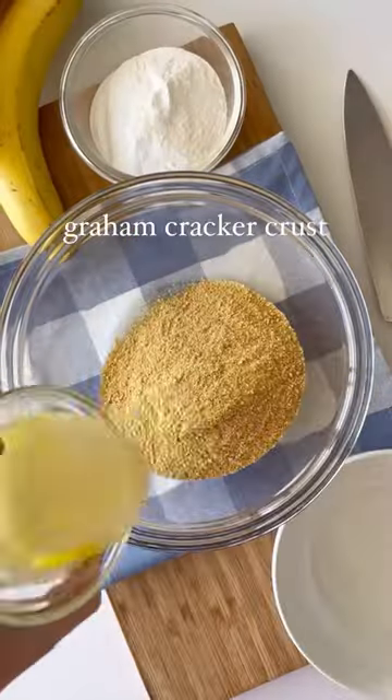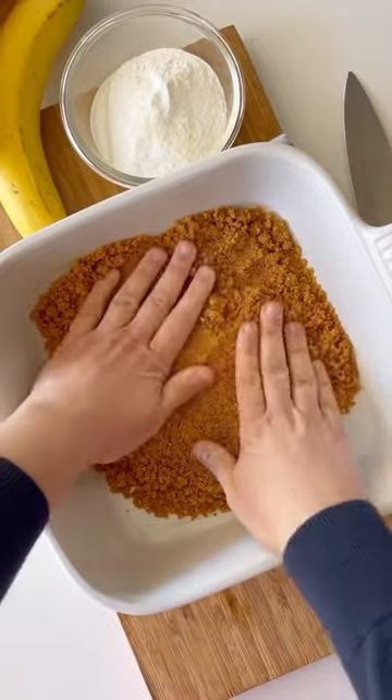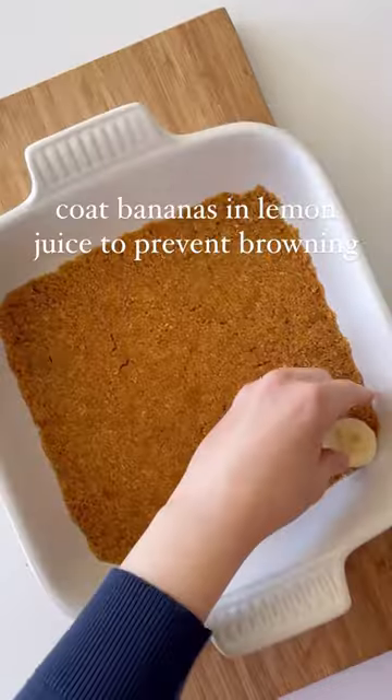Sometimes the best recipes are the no-bake ones. I use crushed graham cracker crumbs, but you can even make this crust out of crushed Oreos or Nilla wafers. Put together instant banana pudding and to make it extra creamy, fold in some Cool Whip.